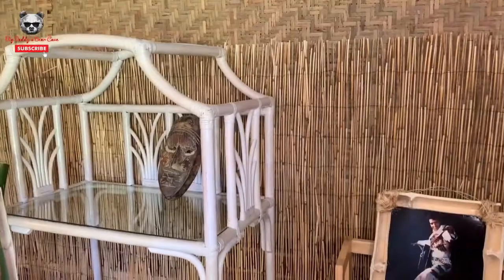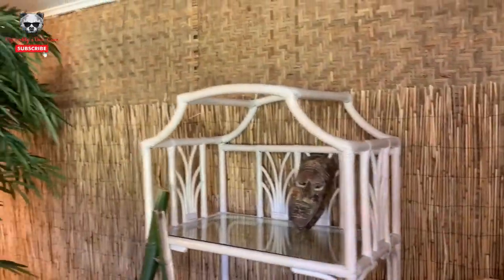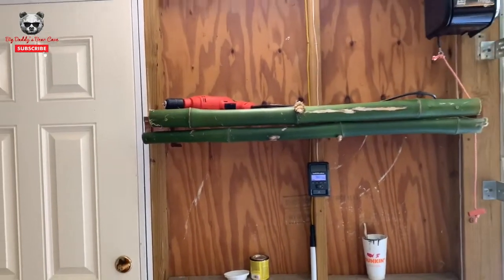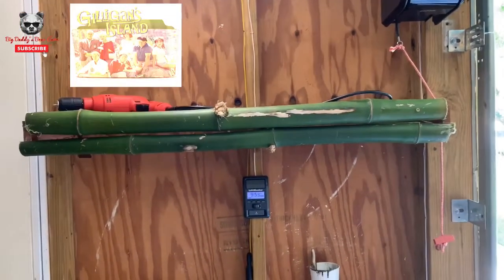What you're seeing right here is literally Home Depot bamboo fence. This stuff is so versatile — there are so many amazing videos of people putting it up on their ceiling and it looks great. What I'm gonna do over here is get that thatching and cover this whole wall. Yes, I am attempting to do my own bamboo work, and yes, I know this might look a little sloppy. My goal is to make this place look like Gilligan's Island.